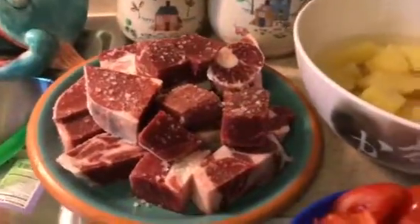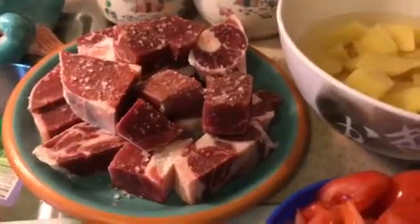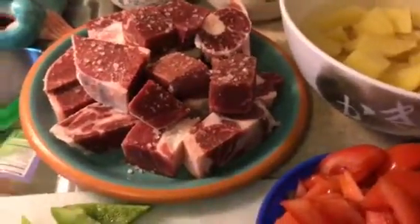Hi, this is LB and tonight I'm making lamb caldereta, and here are the ingredients.